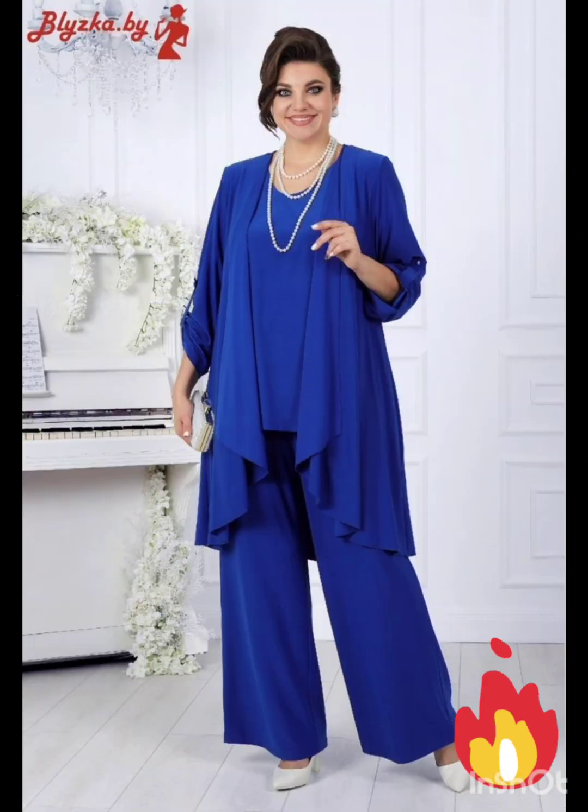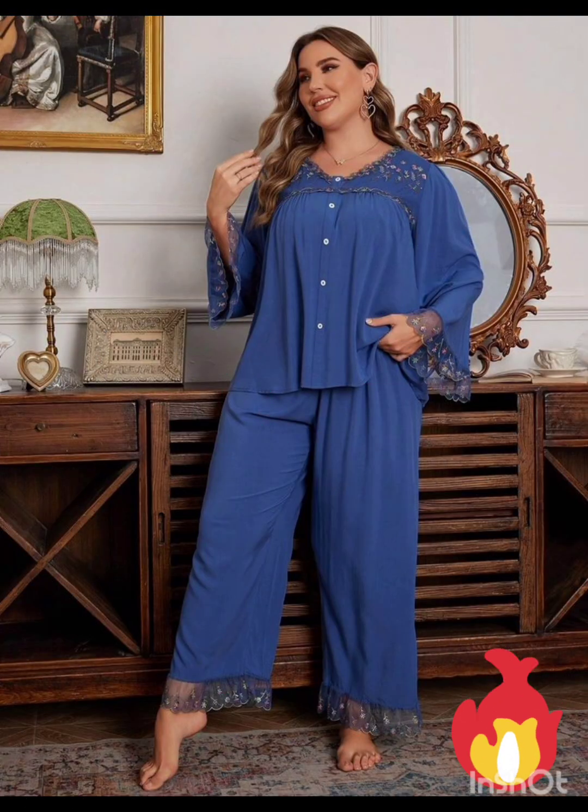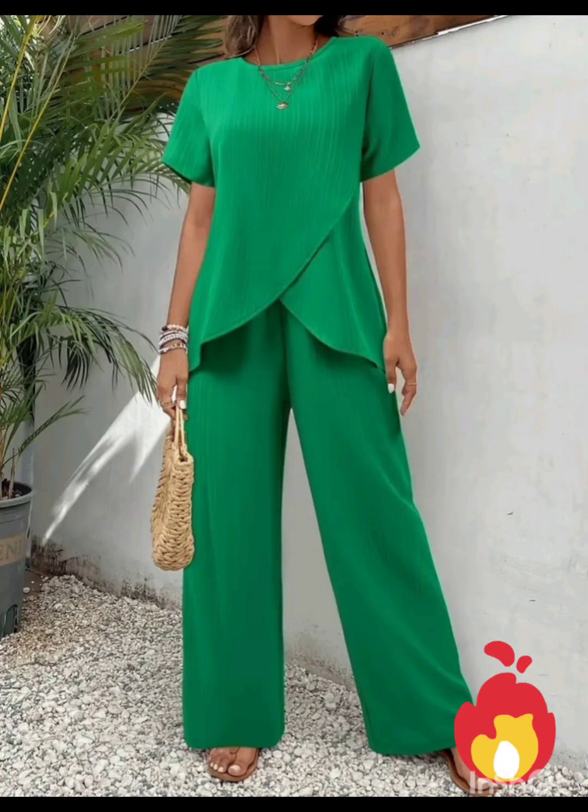Stick to neutral tones such as navy or forest green for a sophisticated and timeless appearance. Pair the dress with classic accessories like a chic clutch, elegant heels, and delicate jewelry.